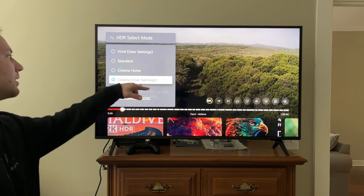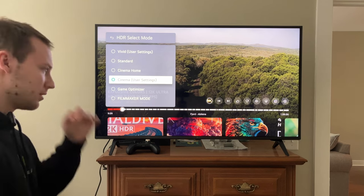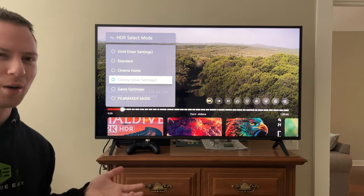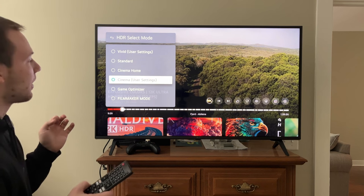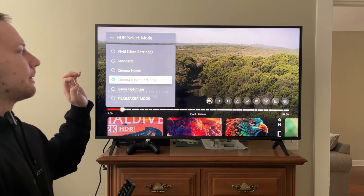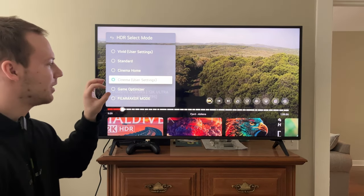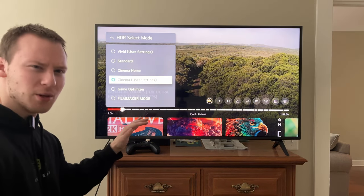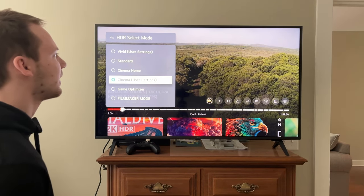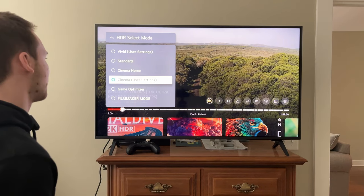This one shocked me a little bit — I thought they were just going to leave it on Standard, but they actually recommend Cinema user settings. Most of the time I don't like Cinema mode — it's also called Movie mode on some other TVs — because it really mutes the image and makes it very warm and orange. But with a couple of tweaks it retains a lot of the details in HDR content, maintains clarity while also being very smooth with no motion judder, and maintains really good contrast.